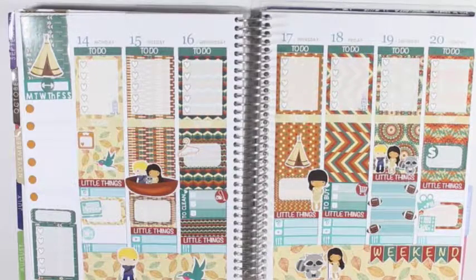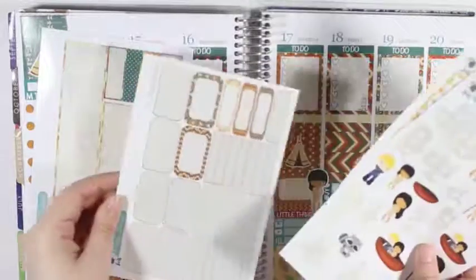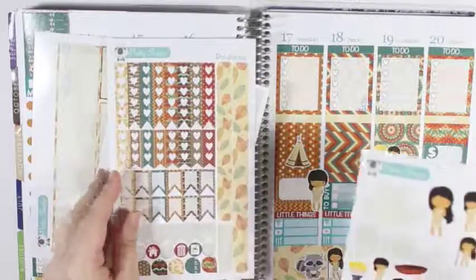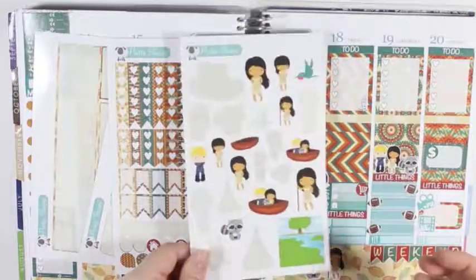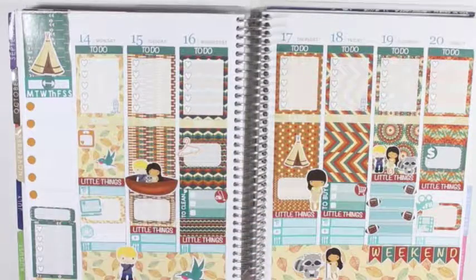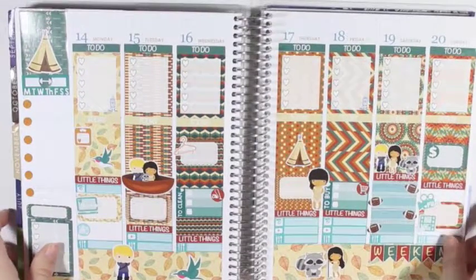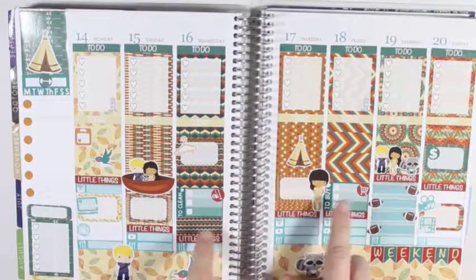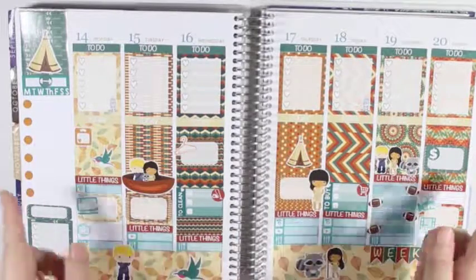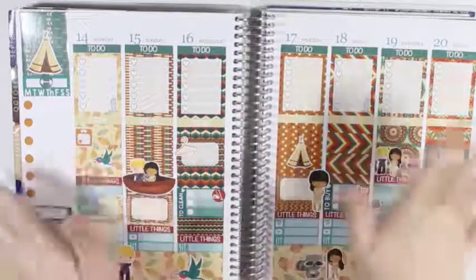So all that I have left from this kit are the washi strips, the couple of half boxes and quarter boxes, most of the functional page, and the deco page. So that is it for this week's plan with me. If you liked it, you can hit the thumbs up button. If you want to see more videos like this and you haven't already subscribed, you can hit the subscribe button down below. And I will see y'all next time. Bye!